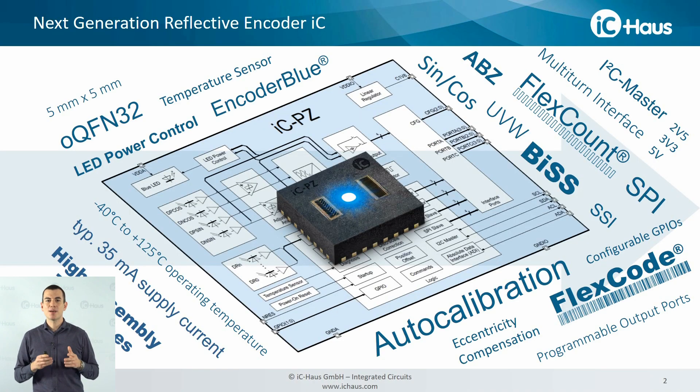This summer we went into series production with the latest addition to our Optical Reflective Encoder IC family, the high resolution and absolute IZPZ series. Here you can see some of the features we have integrated in the chip due to market feedback received, and in the next couple of minutes I'd like to pick a few that are really essential for applications in automation and robotics.